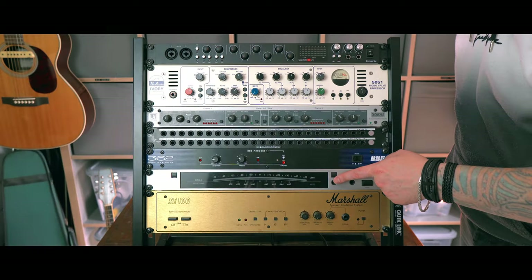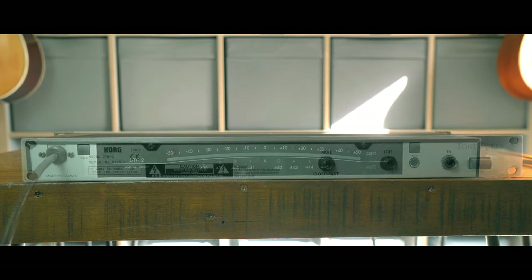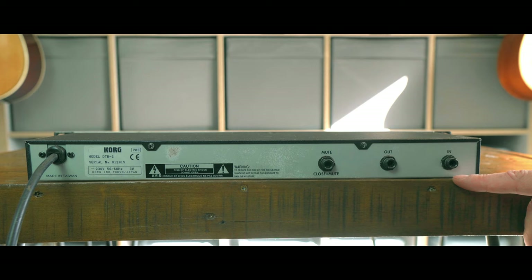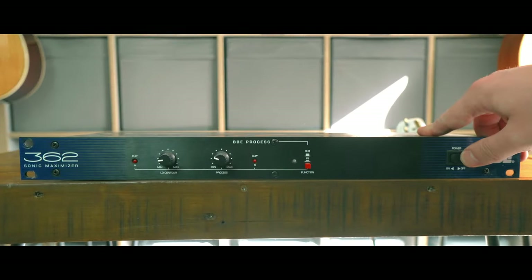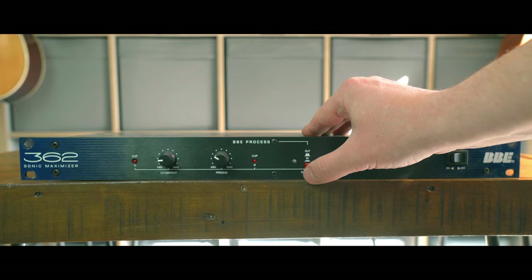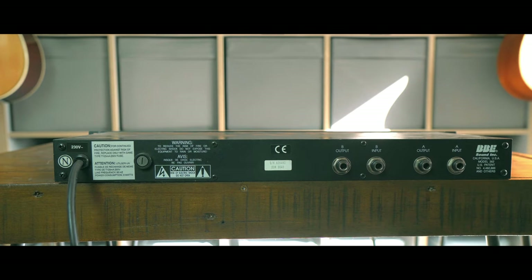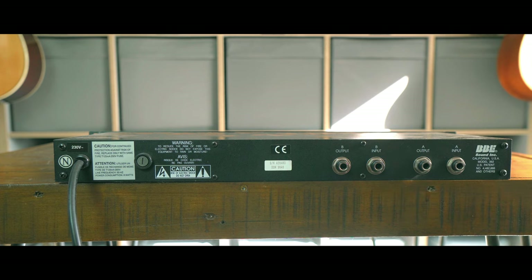Next is a Korg DTR2 rack tuner. Nothing wrong with this unit, and it would work great in a stage rig for a touring band. You used to see these a lot sitting on the meter bridge of a big recording desk in professional studios. But I have about six different VSTs with tuners in them that work fine, if not better than this. Then we have a BBE 362 Sonic Maximizer. My understanding is that these were used extensively back when guitarists started using early digital rack gear that more or less destroyed your tone. These days, when digital conversion is almost transparent, there's nothing this unit can do that doesn't make your guitar sound worse.